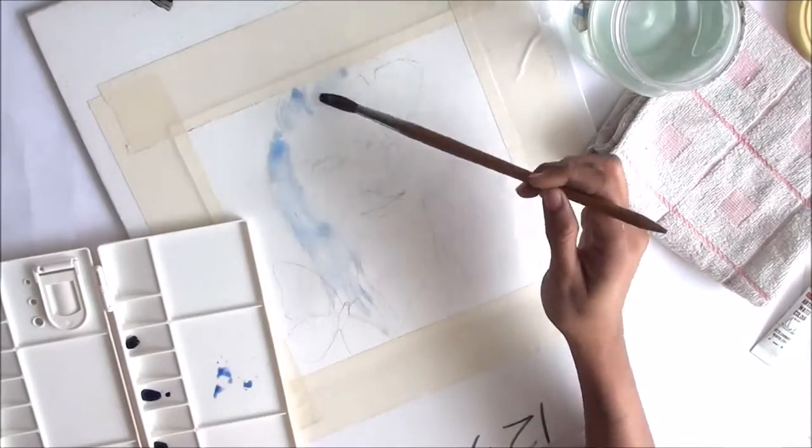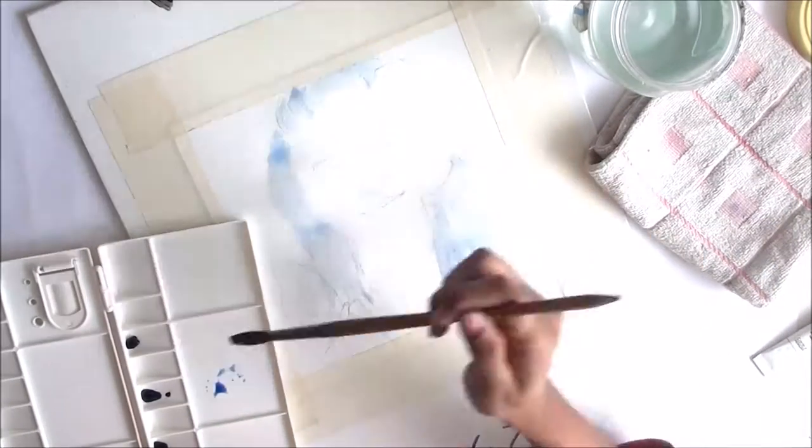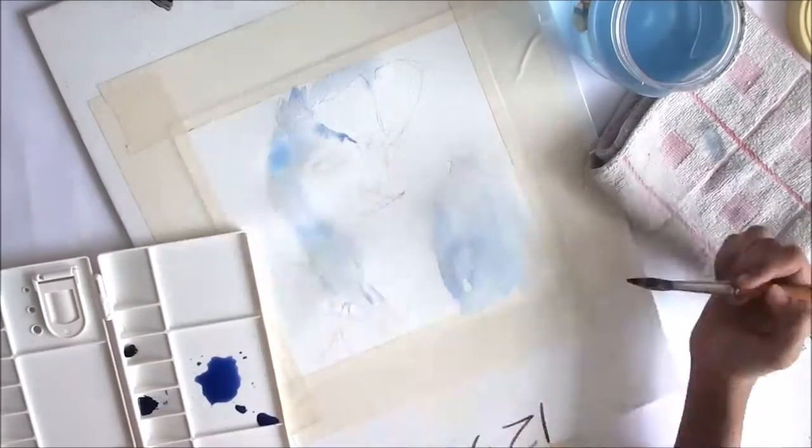While you are watching me paint this girl from start to finish and enjoying the entire process, let me share with you where the idea of this painting came from.